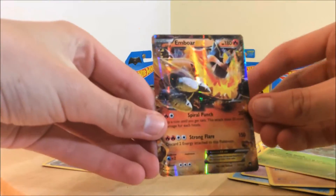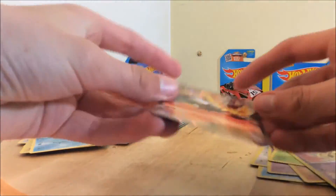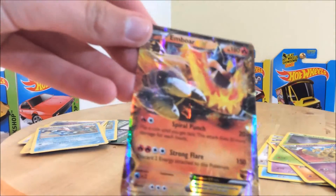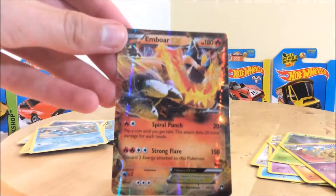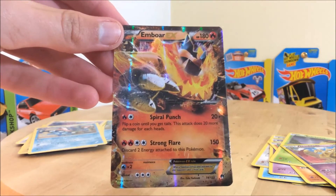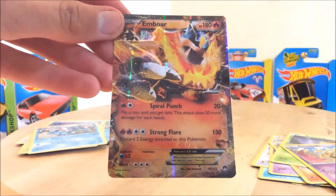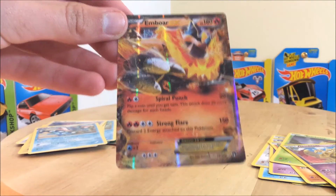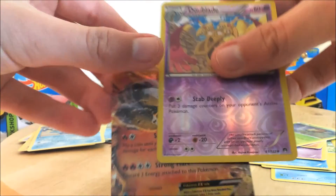And here we go — an Empoleon EX! Fantastic. These are quite rare cards. Oh man, that's very very nice. I have not seen this card before. Empoleon — that is one of the starter Pokemon. Let's just get this focused. Here it is: 14 out of 122, and it has a star on the bottom right. Fantastic card. The year date of this is 2016 actually, so this is a very recent set.